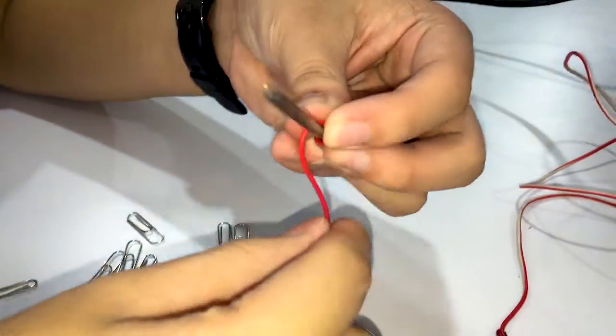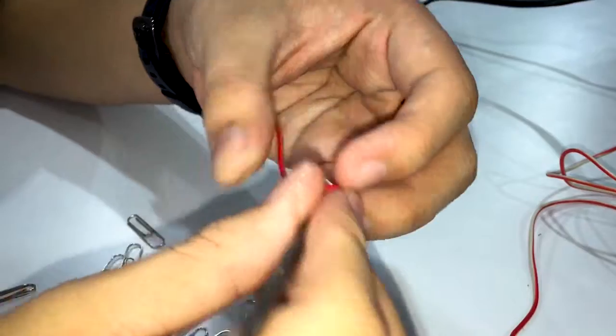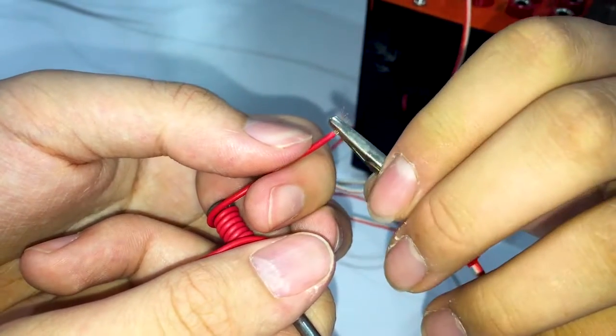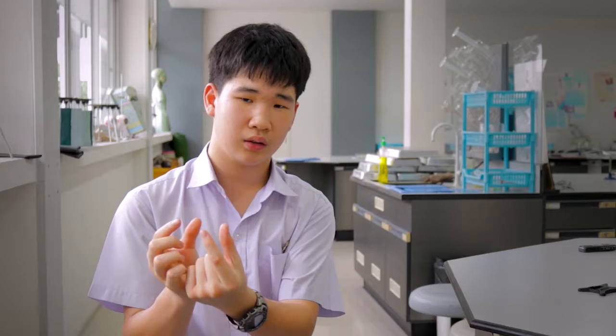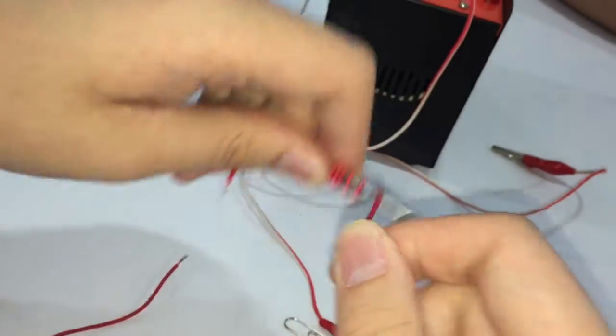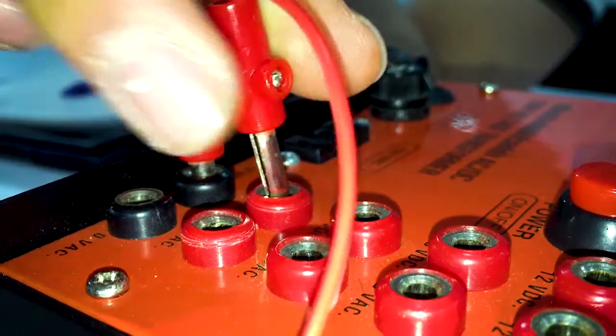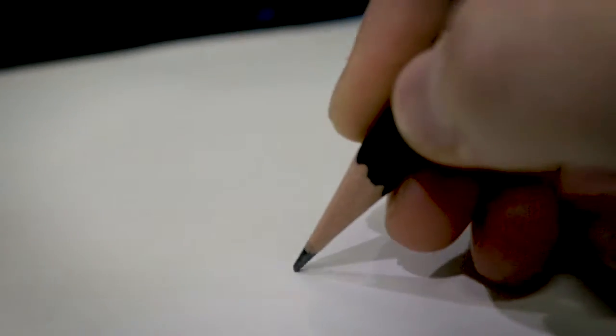Procedures. First, wrap the nail with a wire. Second, connect the two ends of the wire with an electric source, or in this case a battery. Third, use two different numbers of coils and electricity. And lastly, write down the number of paper clips that a nail can hold in each way.